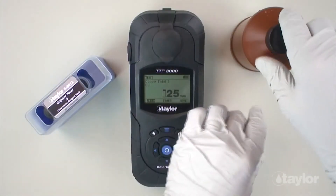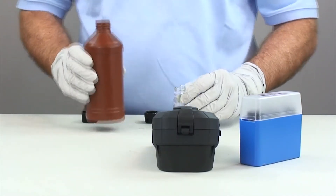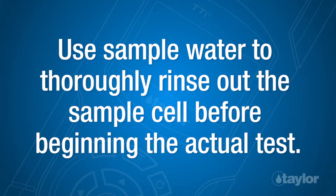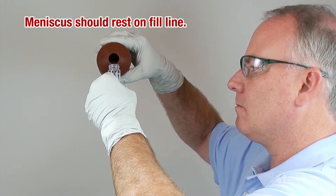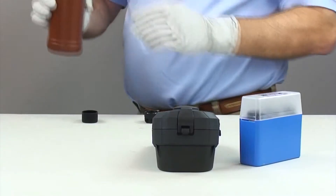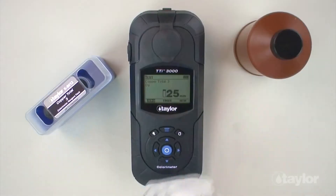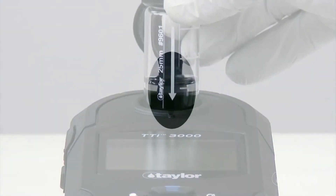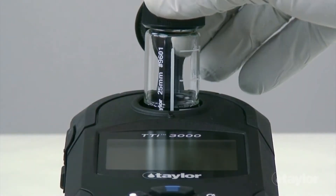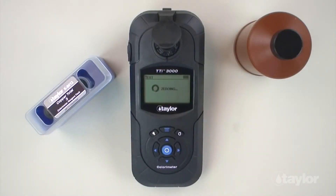Rinse and fill the 25mm sample cell to the 10ml mark with the sample. Then cap it. Insert the sample cell into the sample cell compartment, aligning the arrow on the cell with the notch on the sample cell compartment, then gently push down. Select Zero using the scroll arrows, then press Enter. Zero will be displayed on the screen.